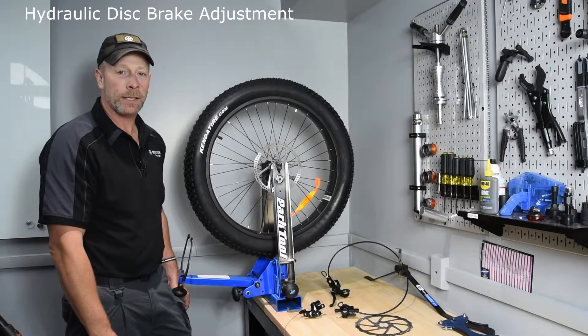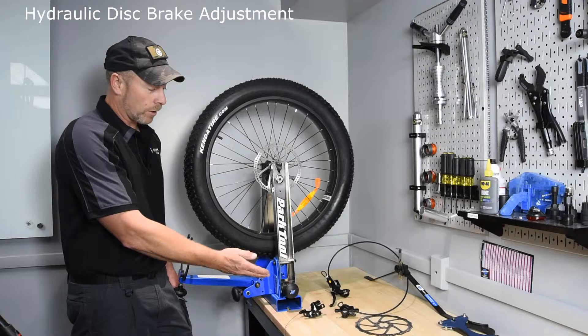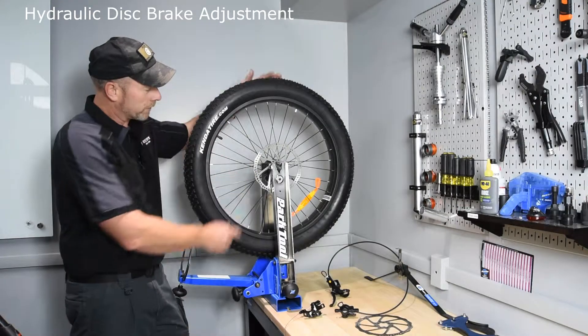Hi, I'm Jason with Recon Power Bikes. Today we're going to be talking about brake adjustments — mechanical and hydraulic brakes and how they work on the bicycle.